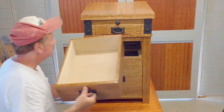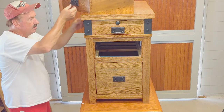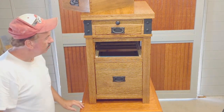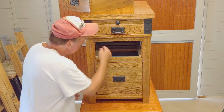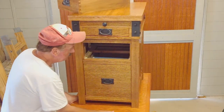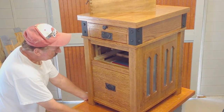First, remove the third drawer down. To open the secret compartment you need to have three special tools. These tools are concealed within the cabinet. Look inside the cabinet along the left drawer guide. There you will find the three tools that you need.